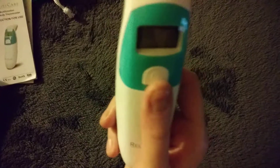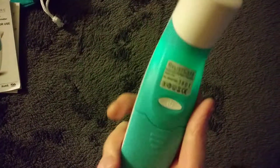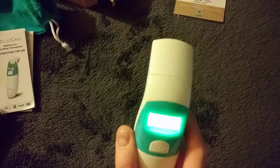Now there are two ways of taking your temperature. The first way is by forehead. All you have to do is hit the power button on the back. You'll hear a beep, it lights up in green, and then you'll see the three little dashes appear. Then you take the thermometer and place it on your forehead for the measurement.